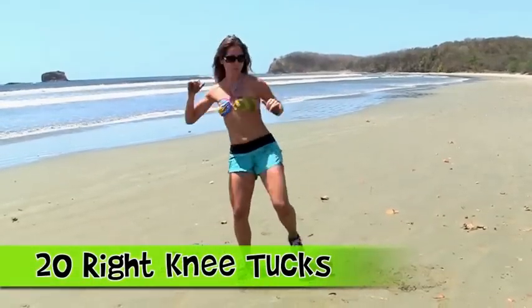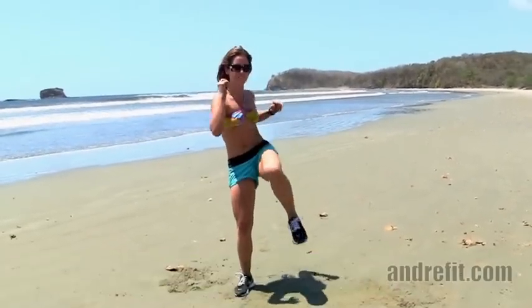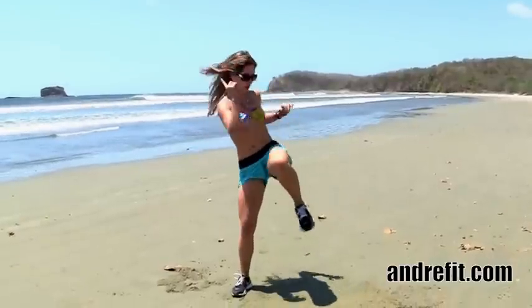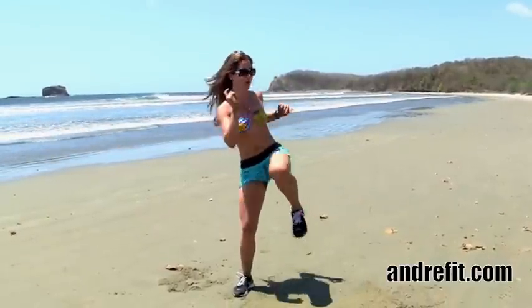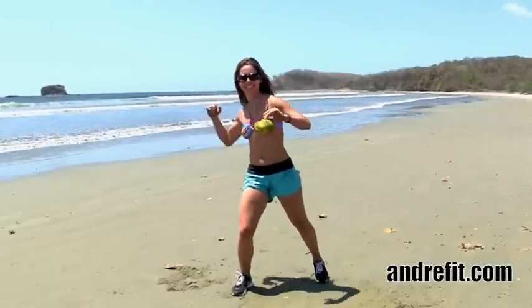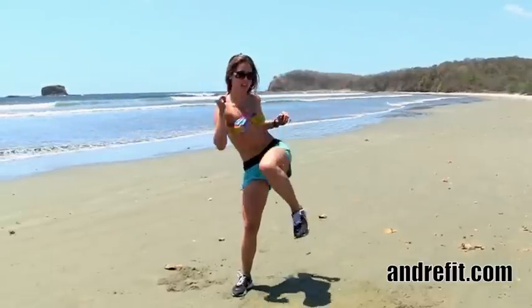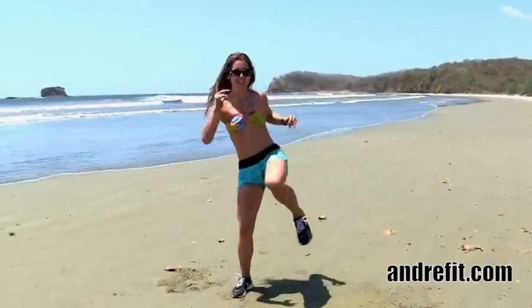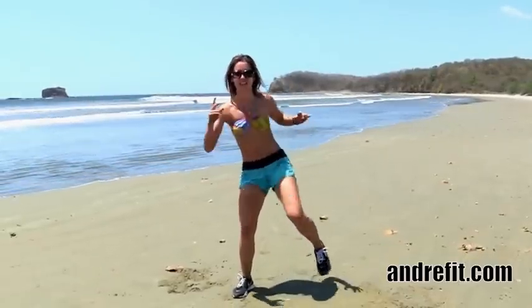Knee tucks. You want to bring the right knee to the left elbow, making sure that you're not arching your spine. You want to feel that your abdominals are really tight and your whole body is in the right position. Just exhale and inhale. Great cardio moves while we tone at the same time.